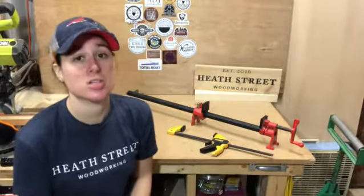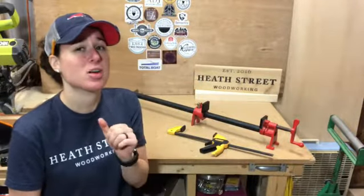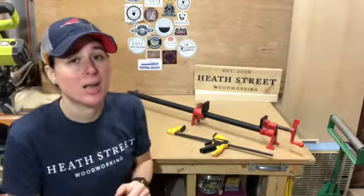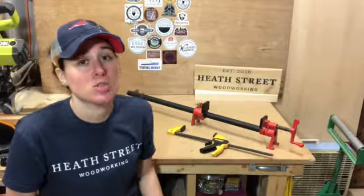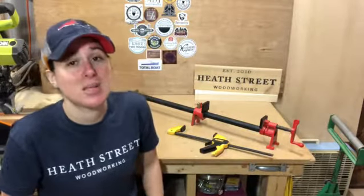Believe it or not, there is such a thing as over-clamping. Every glue joint has a maximum that it can handle before it starts to squeeze out too much glue and leaves behind a weak joint. That maximum depends on whether you're using soft or hard woods, but a good rule of thumb is to not exceed 250 PSI.